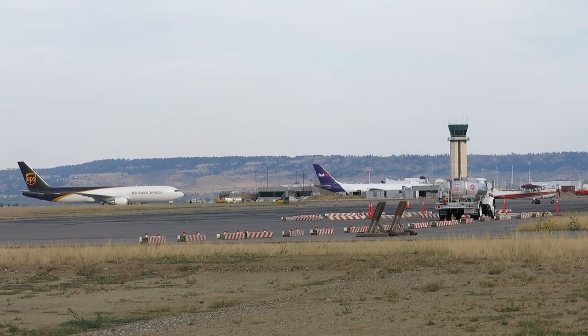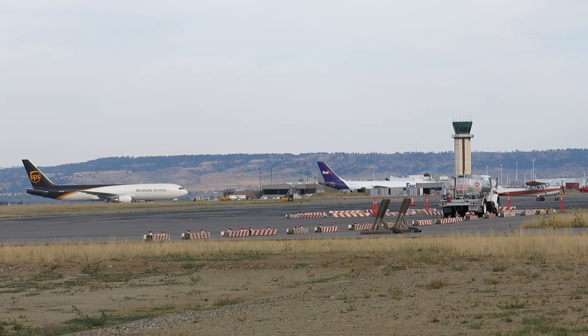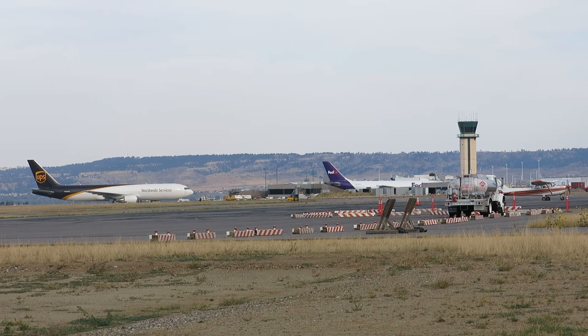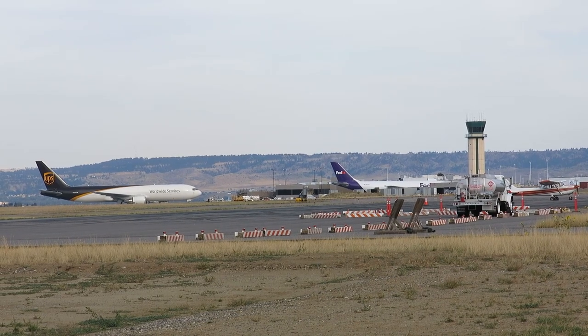It's another beautiful late summer day today - that's when we get really nice weather this time of year. That means winter's coming soon. I heard somebody on the radio say we're a hundred days away from Christmas, so we probably got snow right around the corner.